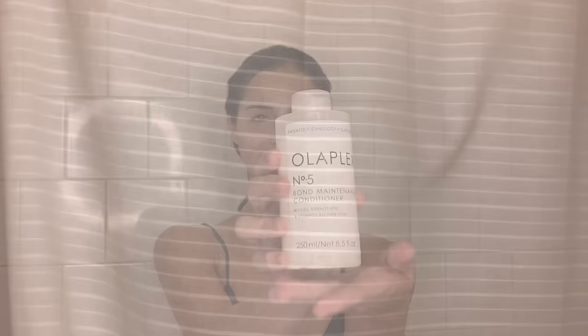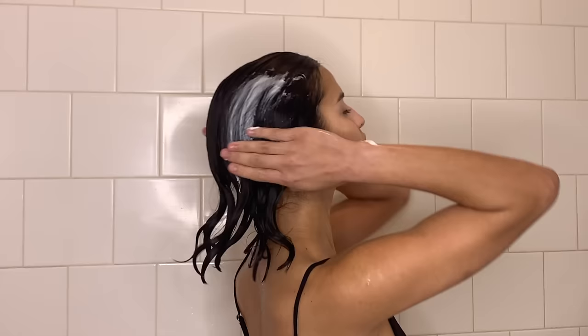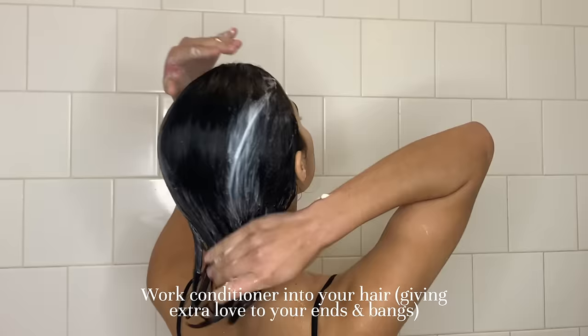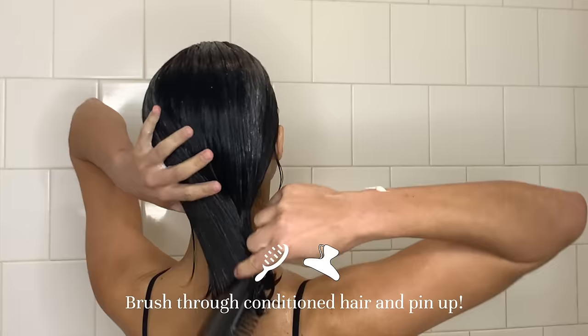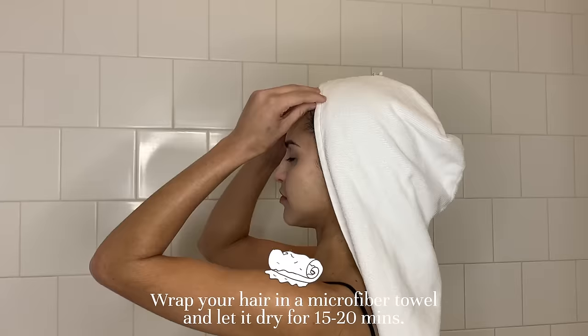Now we're going to go in with that conditioner. I put a lot of conditioner — I'm sure a lot of hair professionals will cringe at that. I like to just put it on my ends, put it all over my hair really. I don't find that it makes my hair oily, but it might for yours, so you might just want to stick to your ends. Now I take my brush and I just comb through with the conditioner all in my hair. When you're done with that, you're just going to pin it up. I use this little clip — I love these.